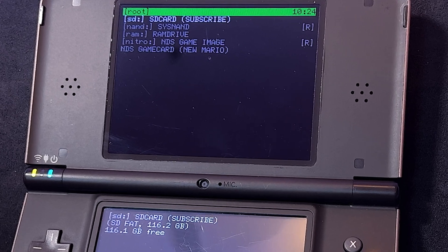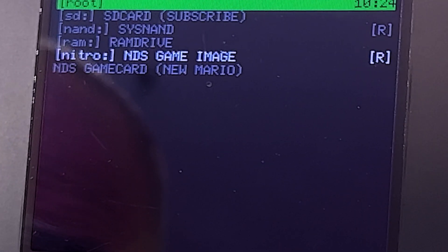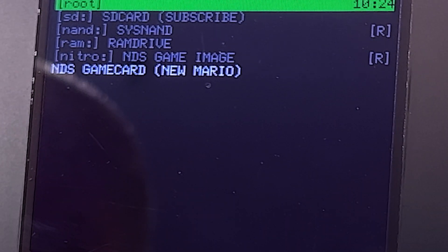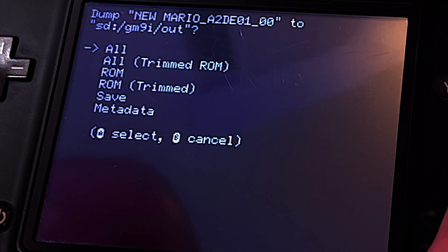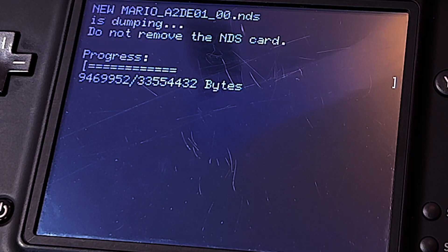Focus your attention on the top display. From the list of menu choices, use the D-pad to scroll the highlighter down to DS Game Card and select it with the A button to continue. In the bottom touch display, you'll see several different choices for what you can copy from the cartridge to the SD card. In this case, just select all with the A button to continue.